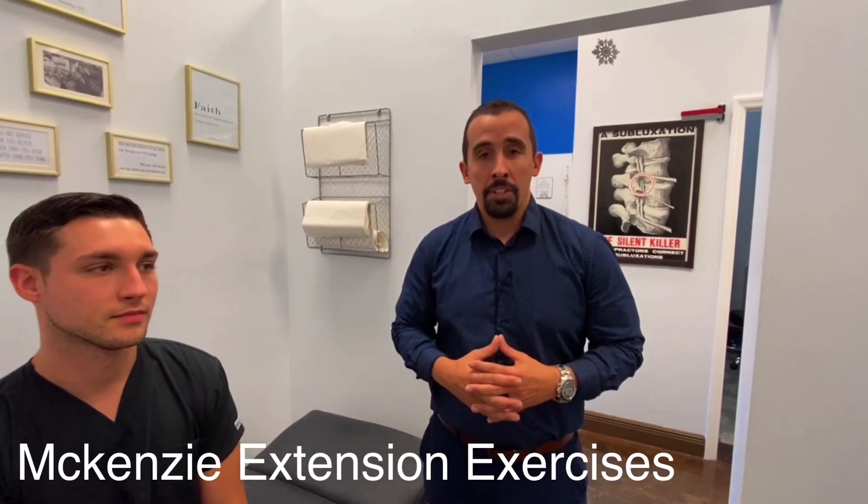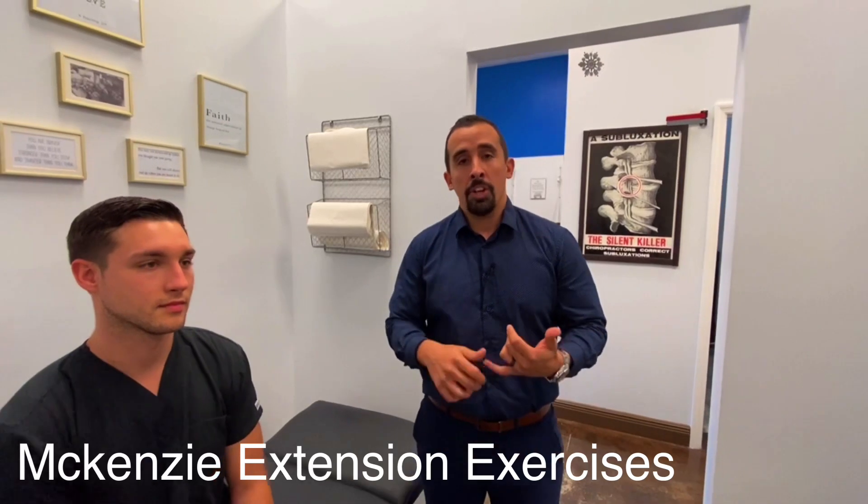Hello guys, Dr. Roger here again. The purpose of today is we're going to show you a very easy, quick exercise called the McKenzie extensions. As Dr. Rosado said, this is going to help a lot with people that have herniated disc, bulging disc, and sciatica.